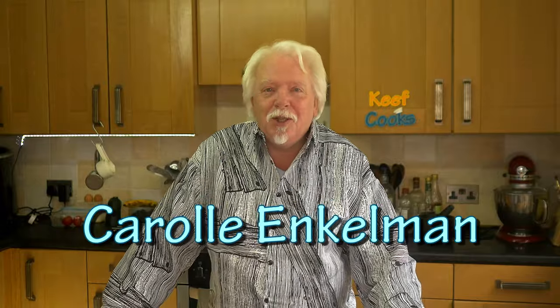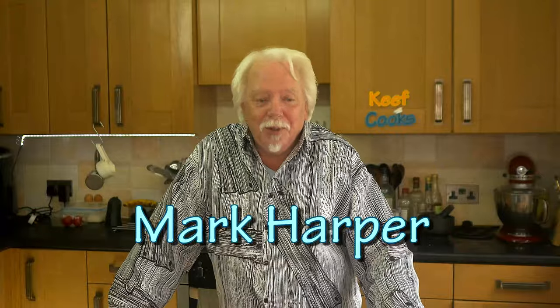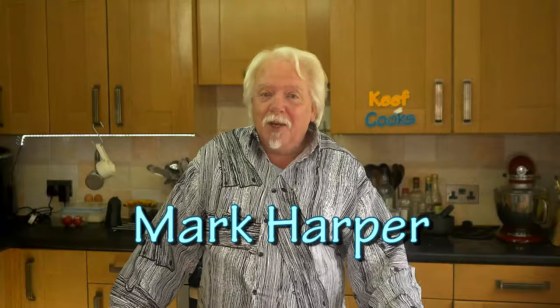Before we do that, a shout out to Carol Enkelman who made the best comment ever. She said 'mixy mixy, stirry stirry, bakey bakey, eaty eaty, yummy yummy, thanky thanky.' I think I'm going to have some t-shirts made up with that because I love it. Also on the mixy theme, to the wife of Mark Harper who loves it when I say mixy mixy — except she thinks I should be saying it three times: mixy mixy mixy.